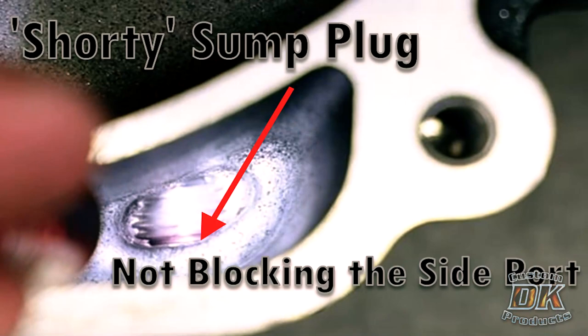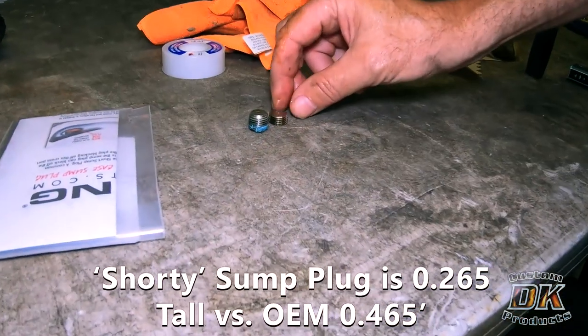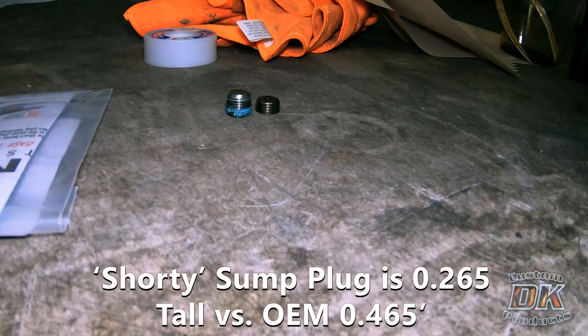So the shorter sump plug helps to prevent sumping. It doesn't fix a bad oil pump — if the oil pump's bad, it's bad. But if the oil pump is good yet the scavenging port is being partially blocked by the plug, then maybe the oil pump can overcome that blockage, and maybe it can't.